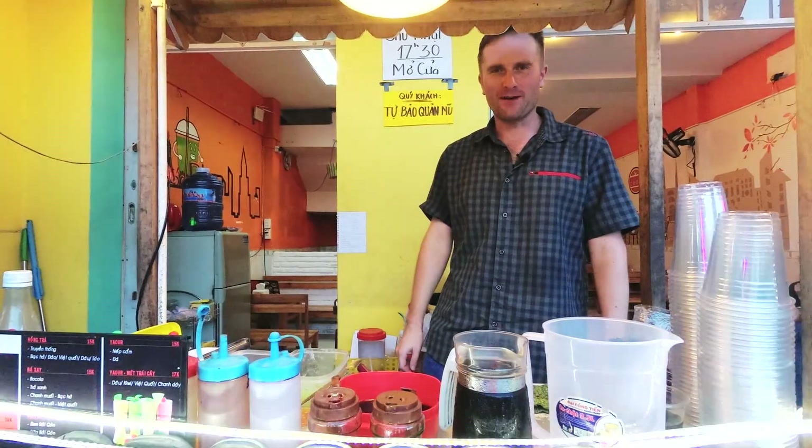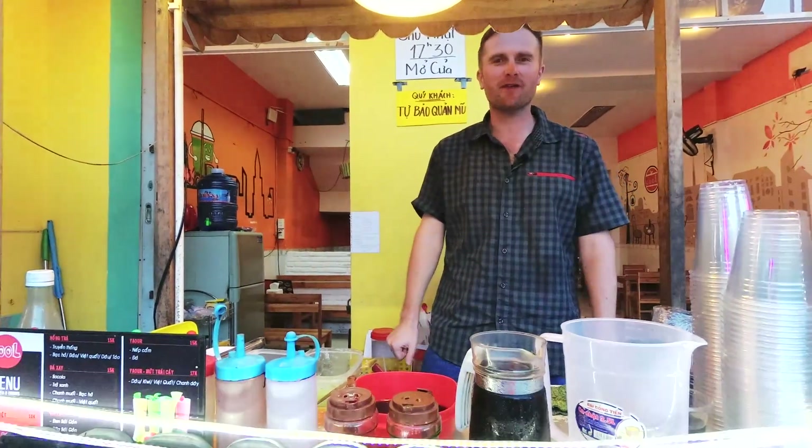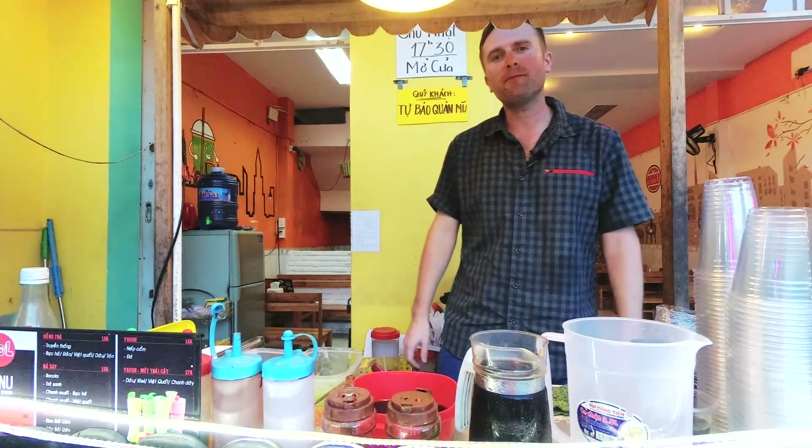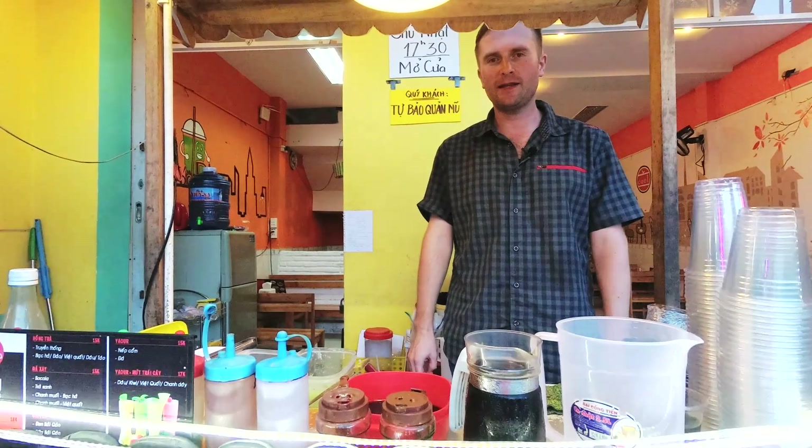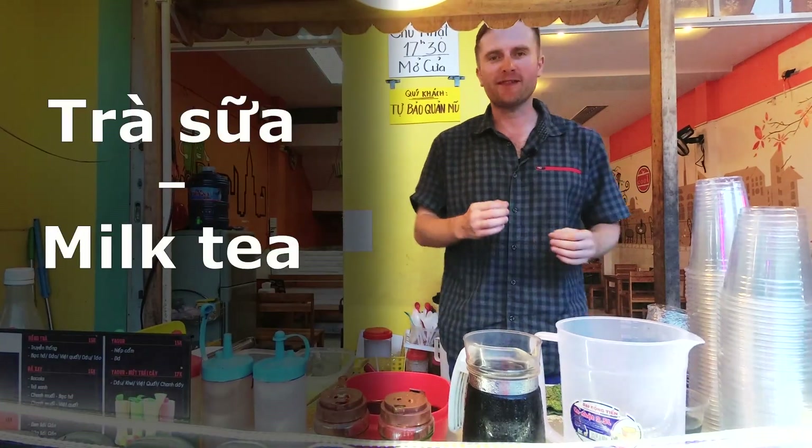Hello and welcome to the beauty of Da Nang. Today we are going to make delicious milk tea. In English there are many names for it, like tapioca milk tea, boba tea, pearl milk tea. In Vietnamese it's simply già sơ.